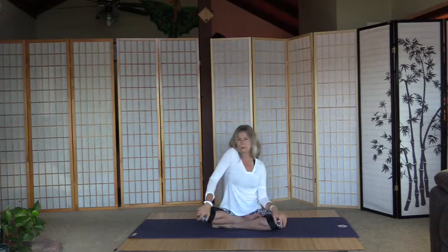Shoulder circles to the front and pull back. Now both to the front, and both backward.